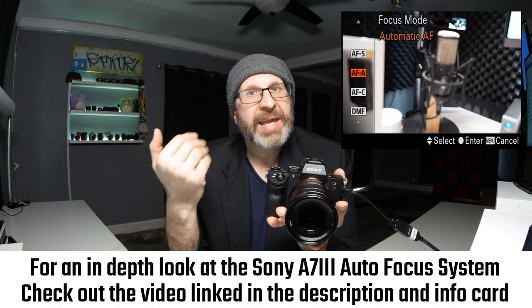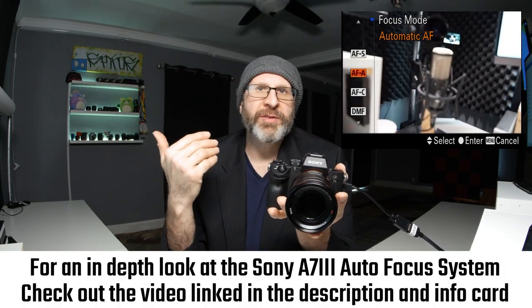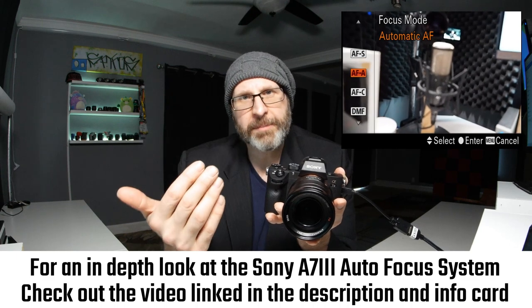We're going to move over to the next page and skip it as well. Now we're on page five, and we do want to look at some of these options. The first is focus mode. Your focus mode is automatically set to automatic AF, which has the camera try to determine whether you're photographing a moving or still subject and decide whether to continuously focus or lock focus.